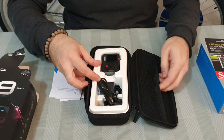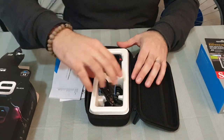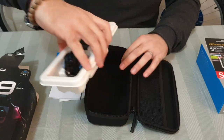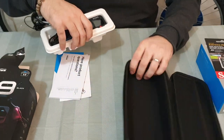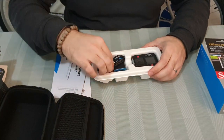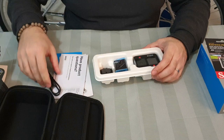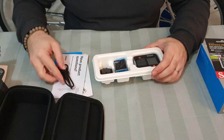Inside the box you also have a bucket here, and this is the camera. You have the data cable, and this one I think you can use as a charger.